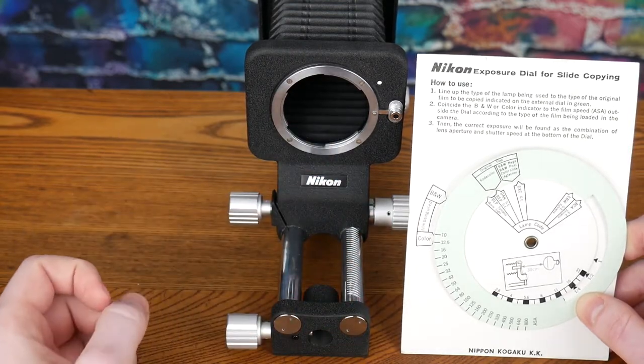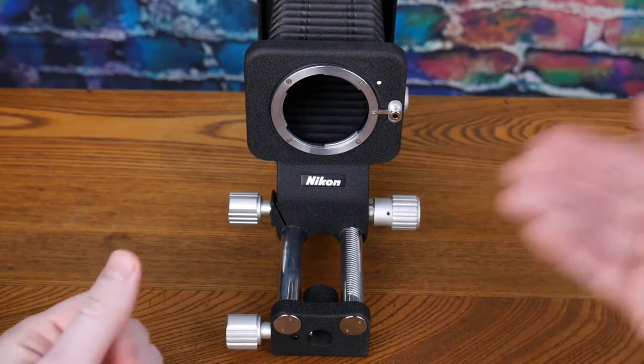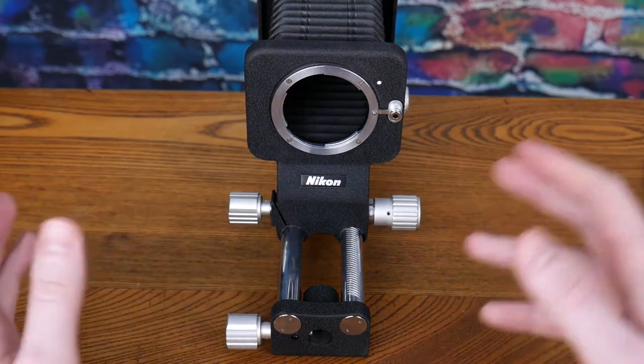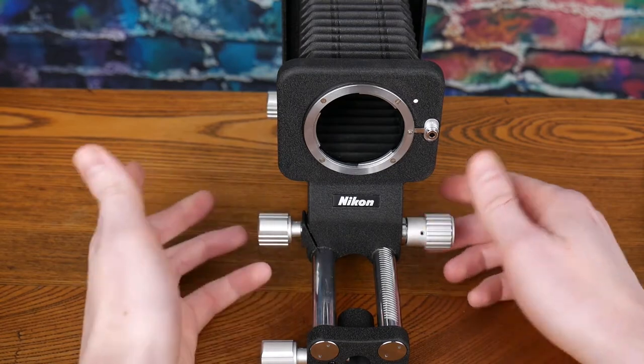You can also do macro photography with it, which was what I was interested in, but slide copying is what it is designed for, and there are some drawbacks in my opinion when looking at the other bellows Nikon made.